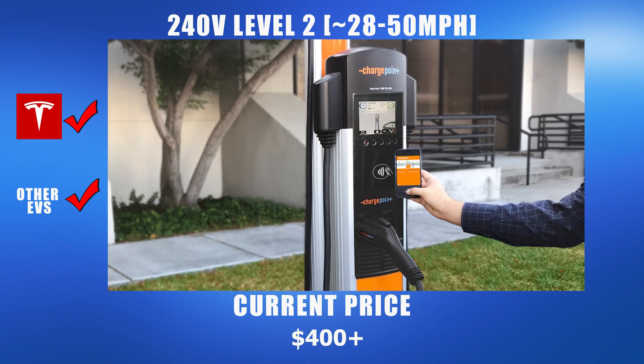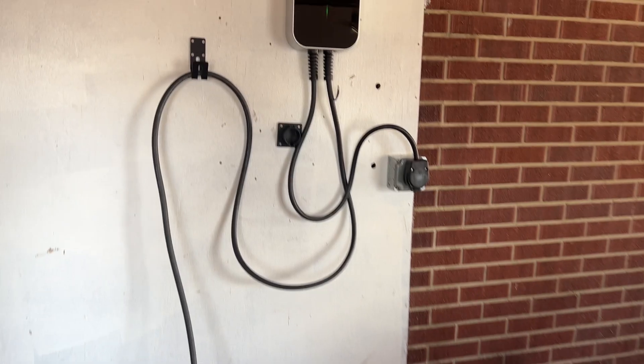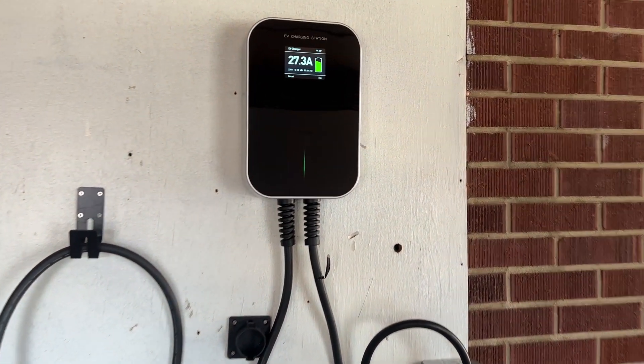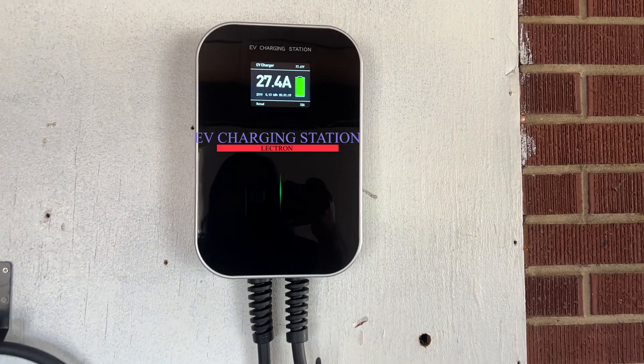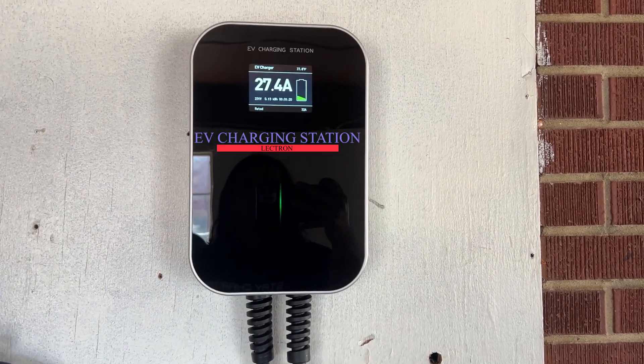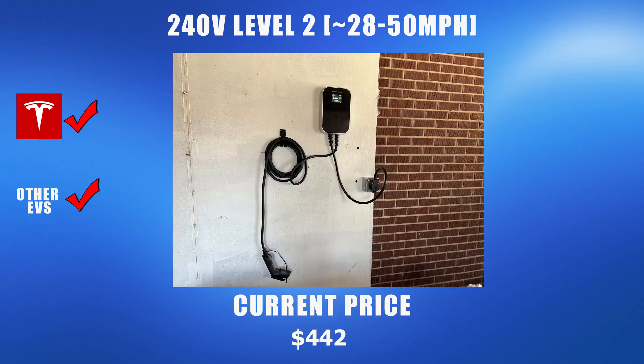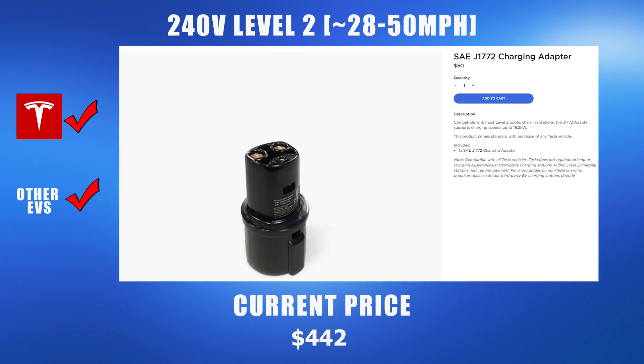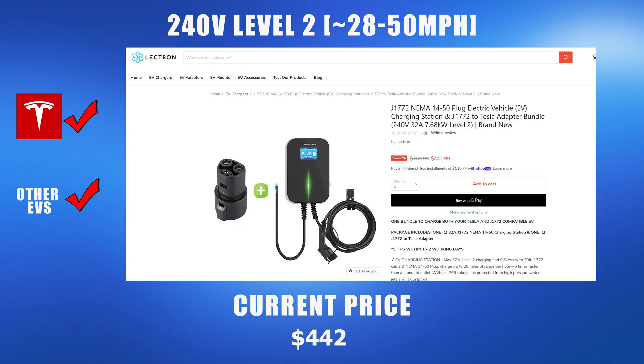Lectern sent us one of these charging stations for us to install and review today. The installation and functionality we'll show is very similar to other level 2 charging stations. This station currently costs $442 and comes with the J1772 Tesla adapter — if you were to purchase that adapter from Tesla it would cost you an additional $50, making this station slightly more affordable than Tesla's wall connector and also compatible with other electric vehicles.